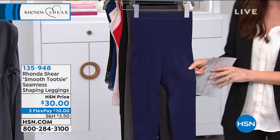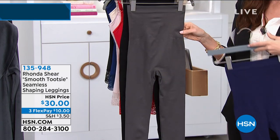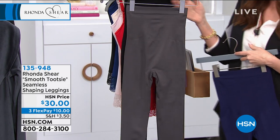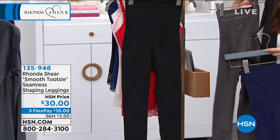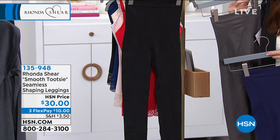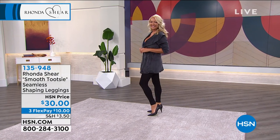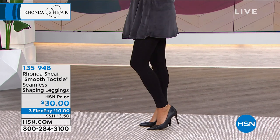We have three colors remaining: navy, charcoal — that's a great charcoal that's going to go with everything — and black. You need not just a black legging, you need a black legging that's actually shaping you, that makes you look lifted and smooth.